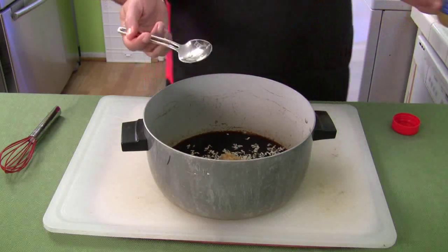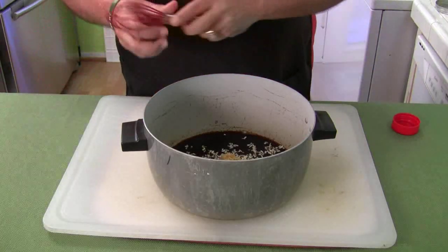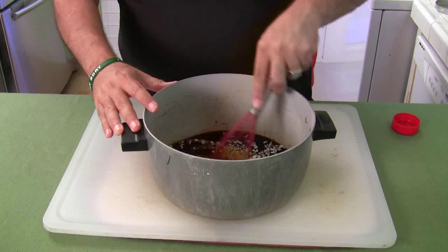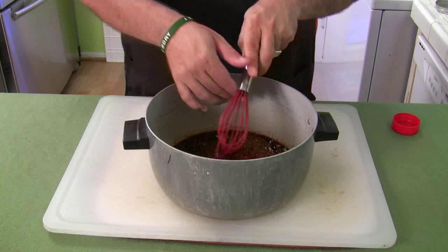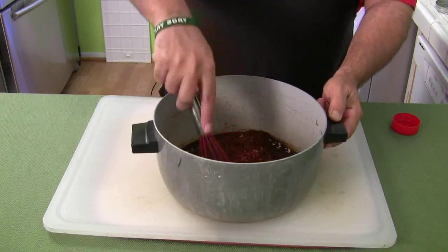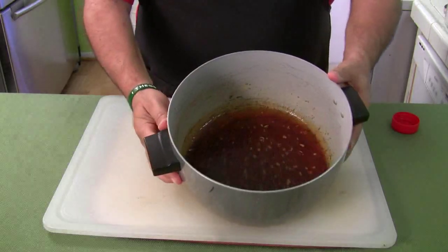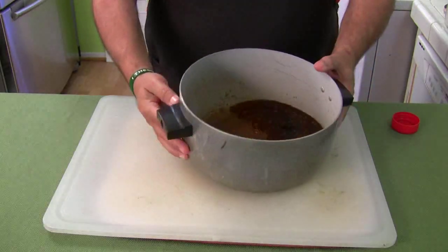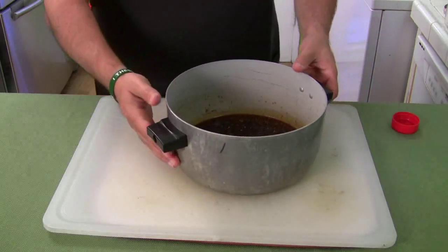Put your onions in there, then however much garlic you like — I'll put the standard measurement down below. Mix it all up in the soy sauce. The way to know it's fully mixed is there's no sugar at the bottom anymore — the sugar all dissolves. Once it's all done, it doesn't take a lot.